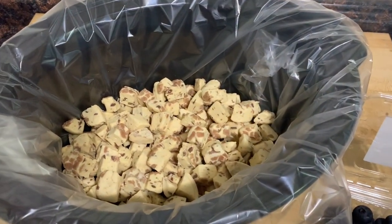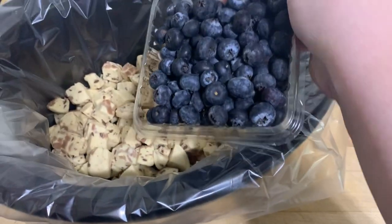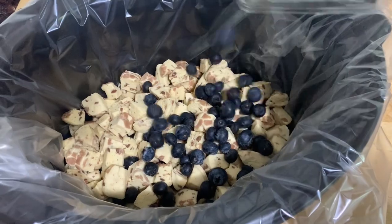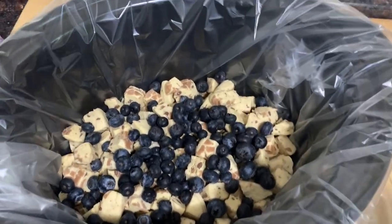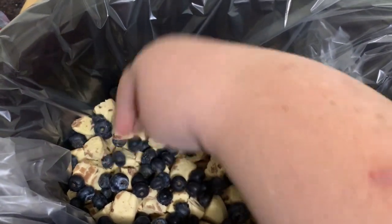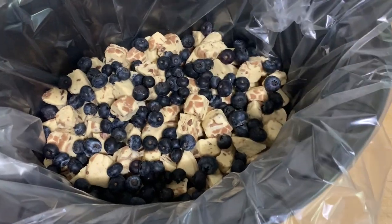All the cinnamon roll pieces are in my crock pot. Now I'm going to add six ounces of blueberries — just pour it right over the top of everything, and then spread it out so that all areas of the bake will have blueberry in it.